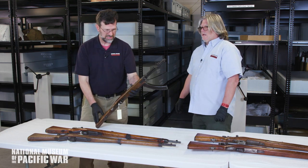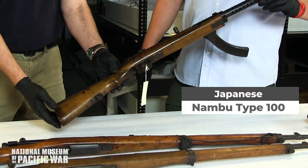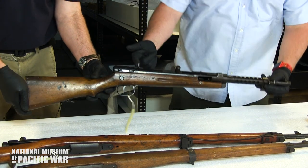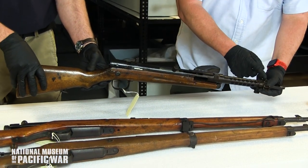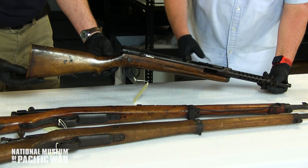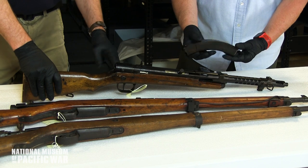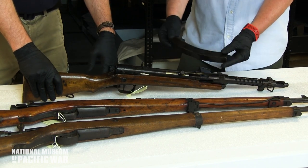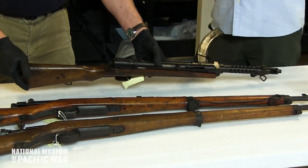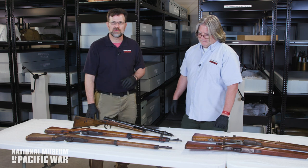Now we're moving into their only fully automatic small arm — the submachine gun. This is the Type 100, and this one is a last-ditch version: the tang sight and front sight have no protection, just a welded piece of steel, and the butt plate is wooden. The magazine is probably the best piece on it, but you can see from the welds it's last-ditch manufacturing. It was fully automatic, firing 8mm — the same as their pistol.